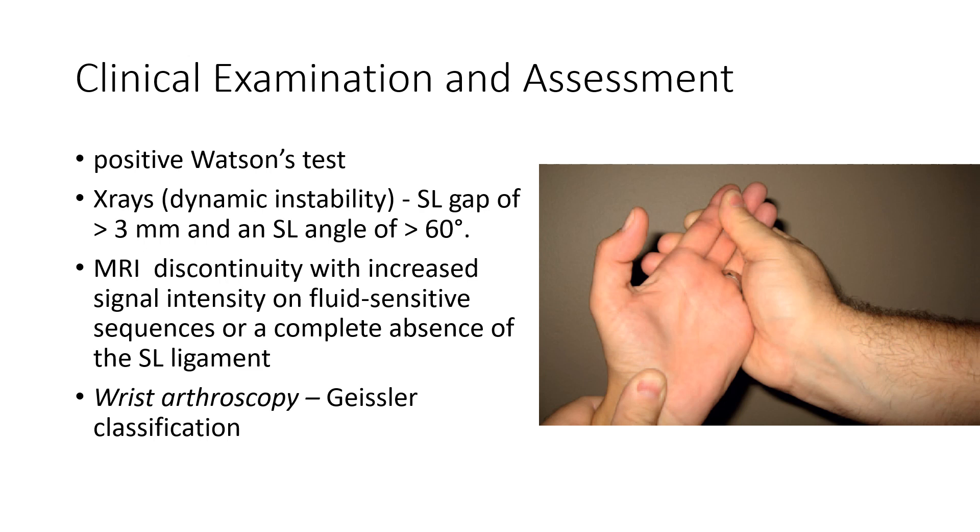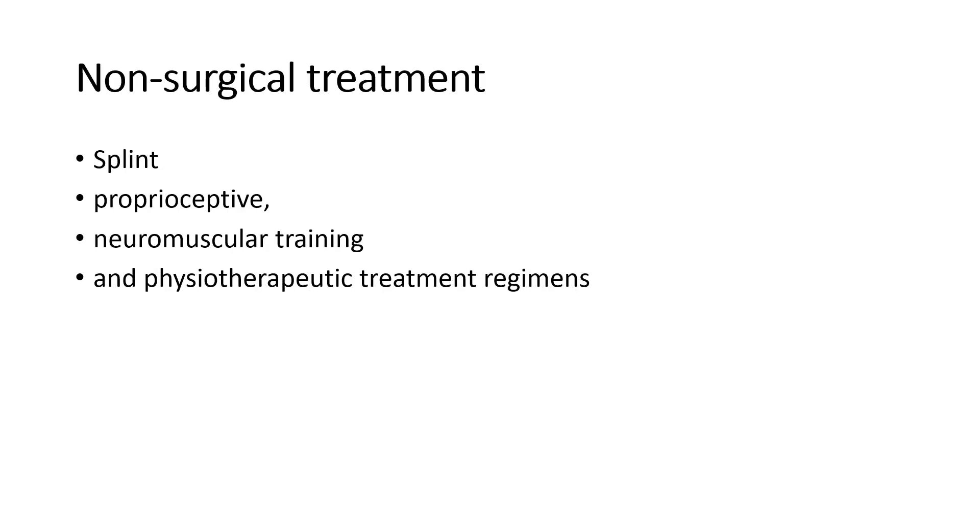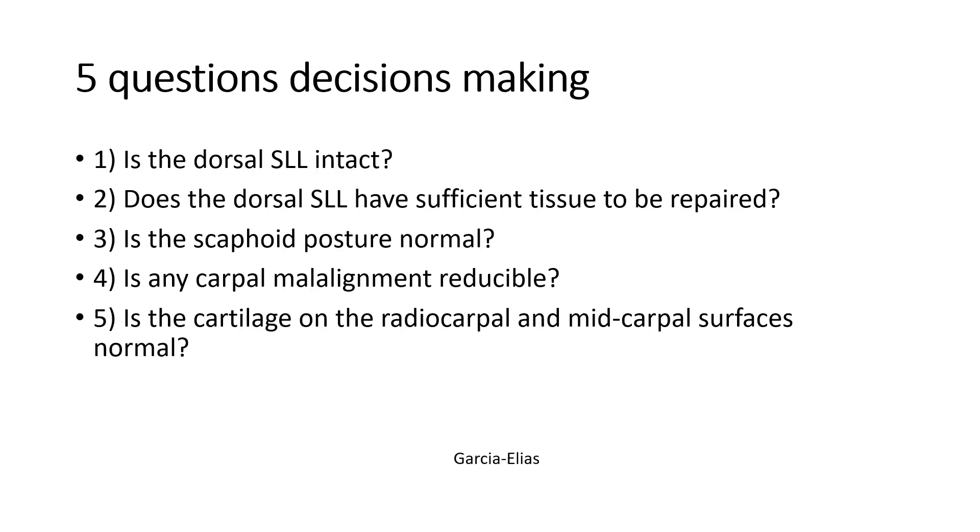MRIs will show increased signal strength in the position of the scaphoid lunate, and you can classify the nature of the injury with wrist arthroscopy. Generally, in the acute phase, these can be treated by splinting, allowing nature to provide healing, and later with strengthening of the muscles around the wrist to increase functional rehabilitation.